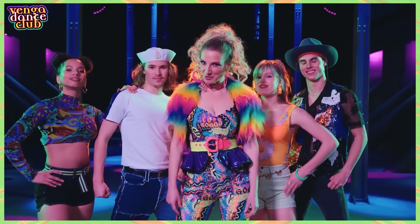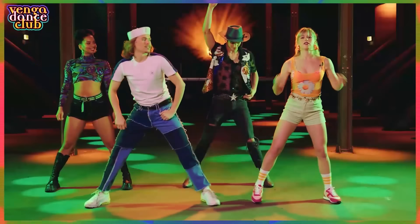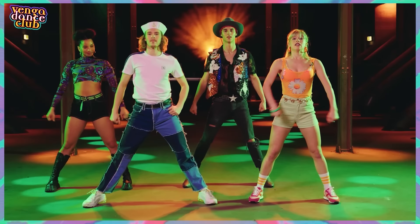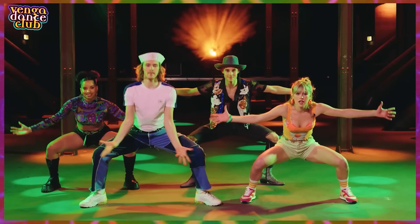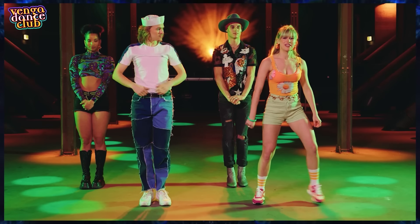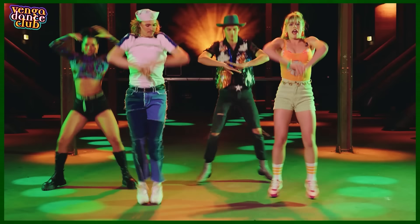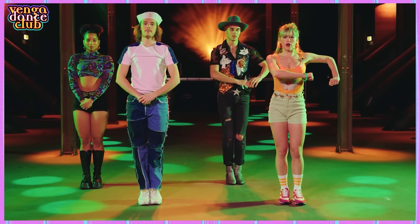Today we're going to teach you the dance moves to our new song 1999. We have: step, open and close. One more time — we step, open, go down, and close. Then we have a jump.